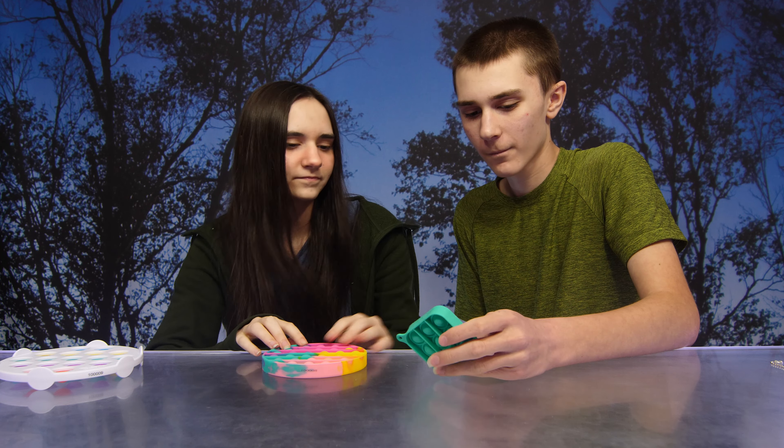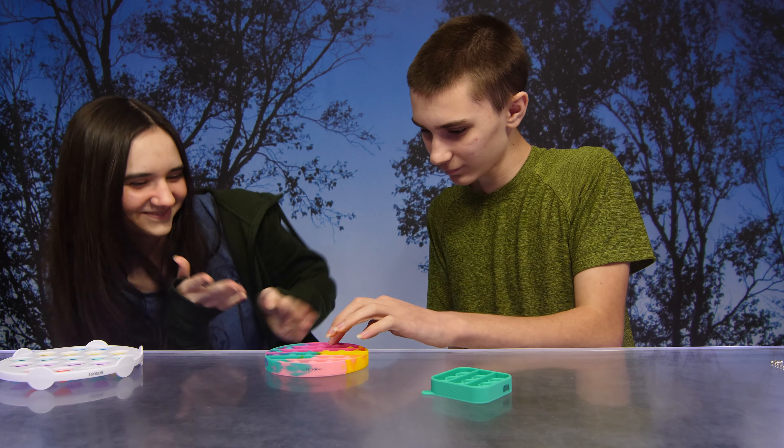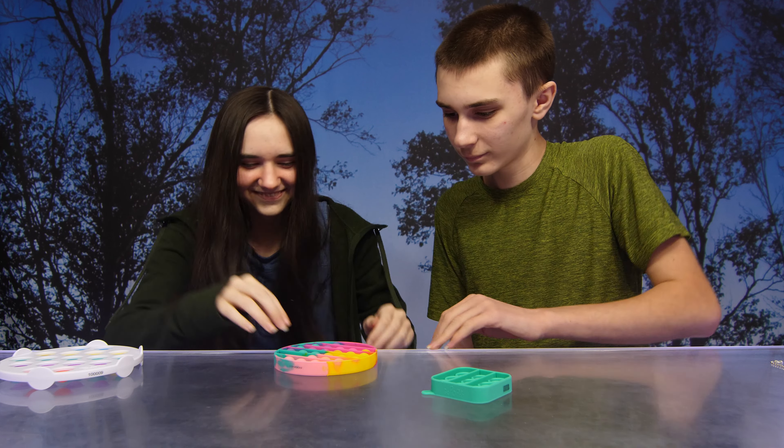You can pretty much play the same game with each of these — make your opponent pop the last bubble. You can do that on all of these.